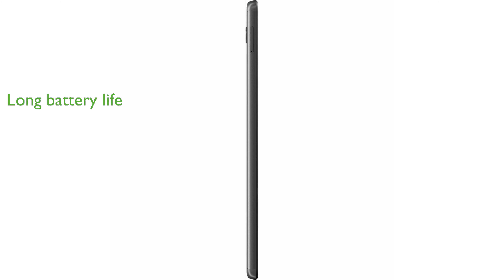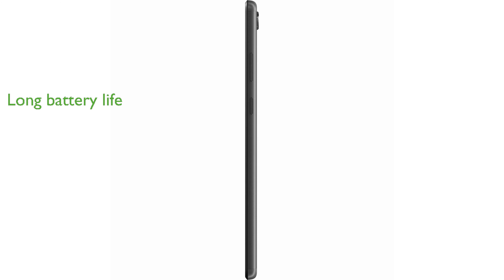Its long battery life, supported by a 5,000 mAh battery, allows for all-day usage without frequent recharging. The device includes features such as Bluetooth 5.0 and dual-band Wi-Fi, keeping you connected wherever you go.